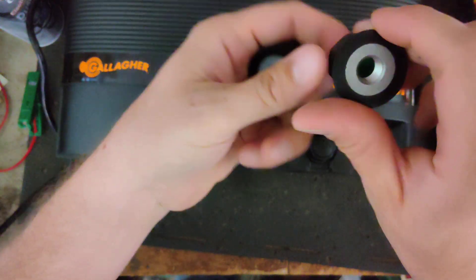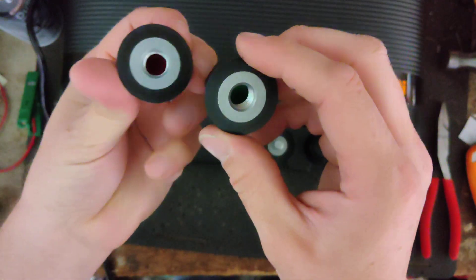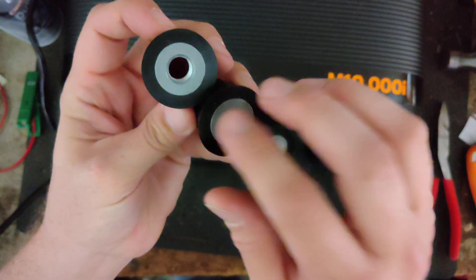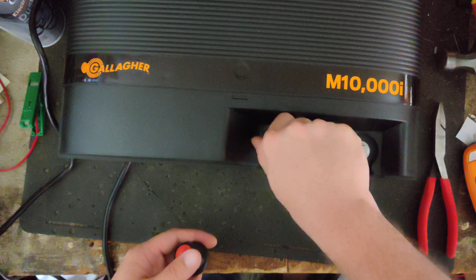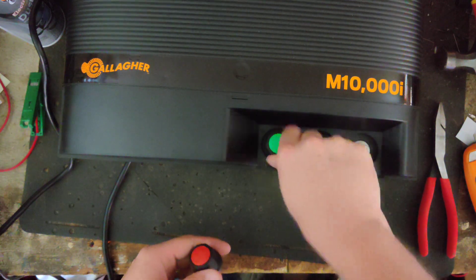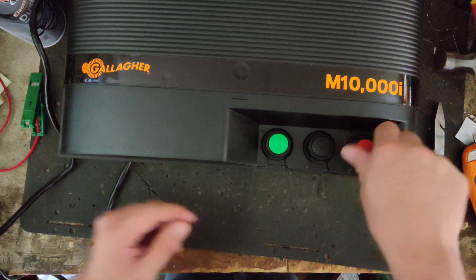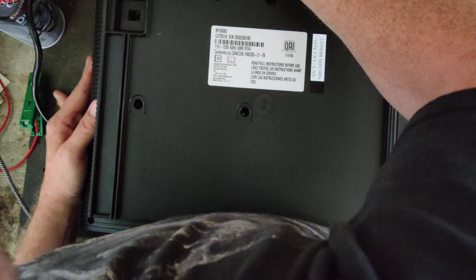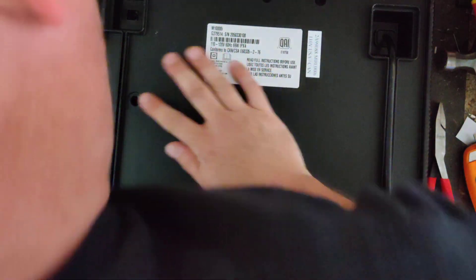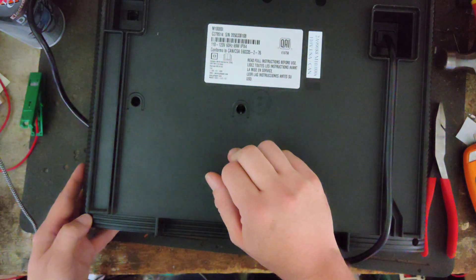Some of their smaller ones have plastic on their knobs all the way through, but these ones have metal on the bottom, probably because it's such a hard-hitting unit. These are tamper-proof screws.